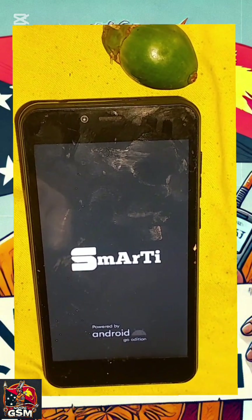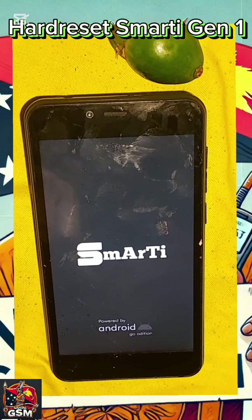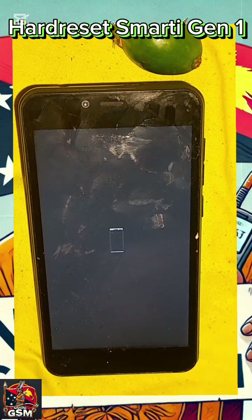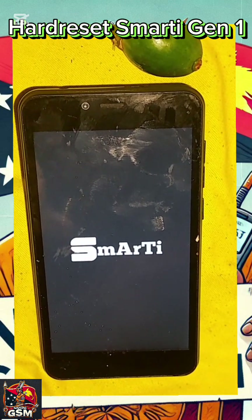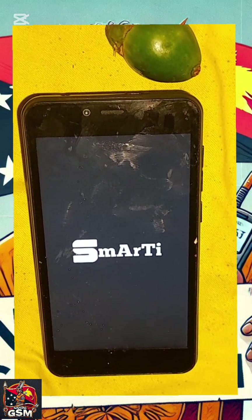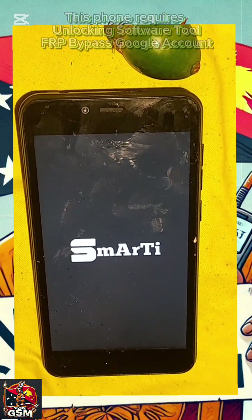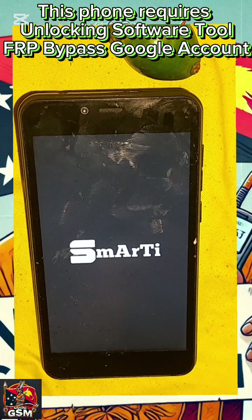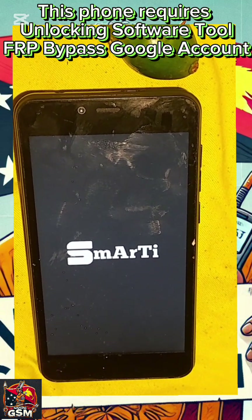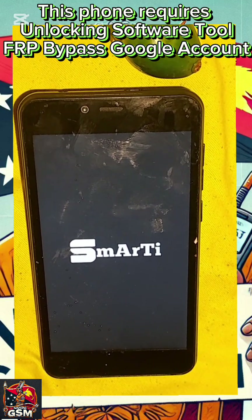Look, quickly — if it was a regular phone, removing the battery is easy, but on this phone it's very hard. Rooting and FRP bypassing on this phone without unlocking software or a computer tool is not possible. Without a PC, you cannot do rooting or FRP bypassing on this phone — you need a PC.